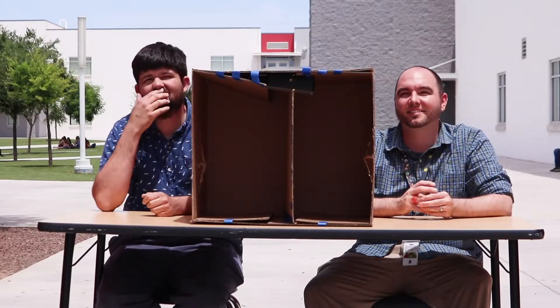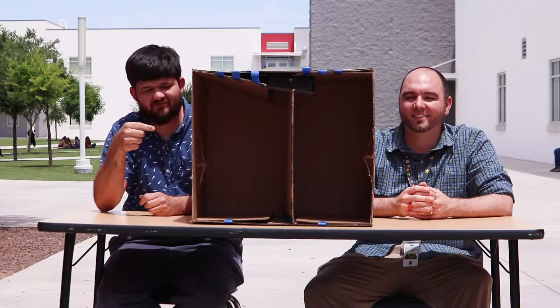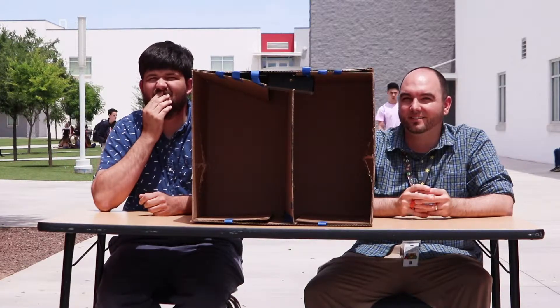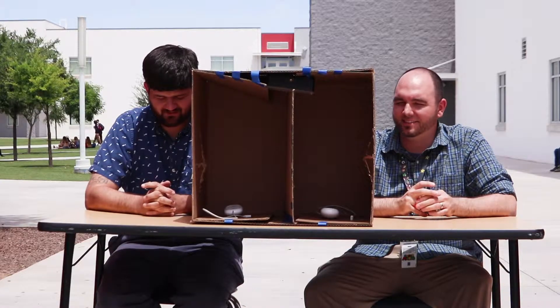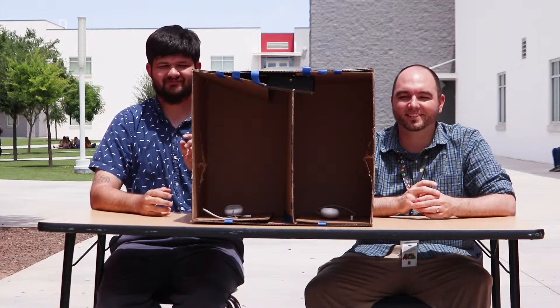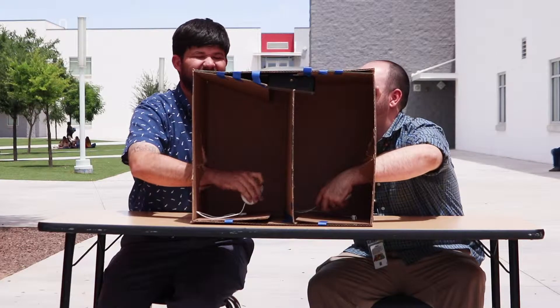Okay, so this is the 'What's in the Box' challenge. Both of you guys are gonna reach your hands into those slits and see what's in the box. You guys are gonna close your eyes, and I'm gonna place the item in there before you stand up. All right, open your eyes — stick your hands in the box and start describing what you guys feel.